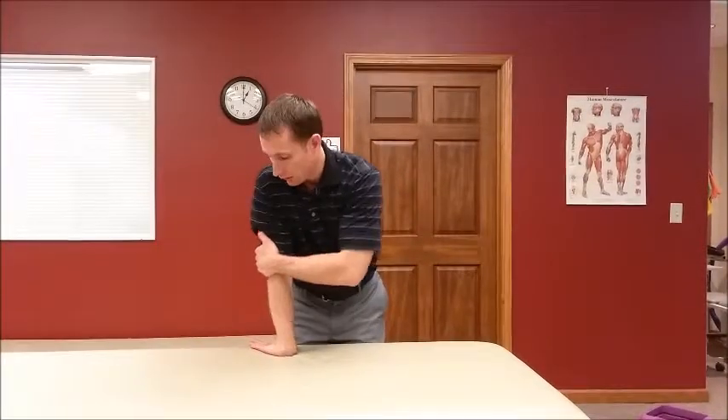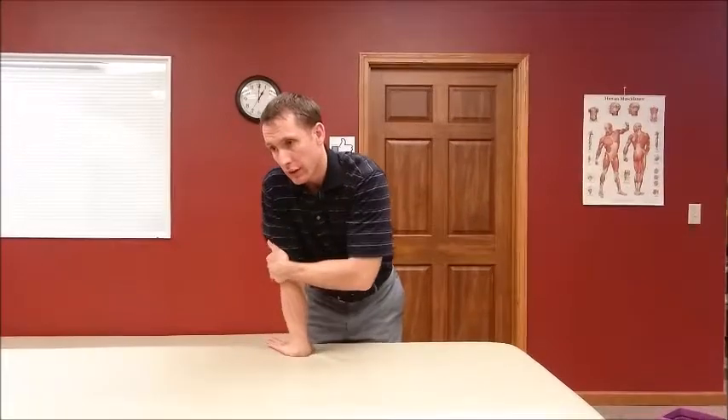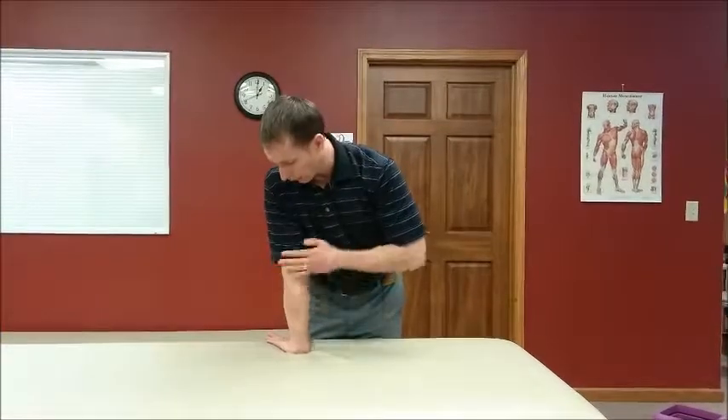Bent position, straighten it, and then a little overpressure. Bend the elbow, pull — hold one, two seconds. We tend to hold these for two seconds, though sometimes it feels good to hold a little longer. This one actually gets my elbow to pop a couple of times, but it does feel pretty good. You may also feel a stretch through this group of forearm muscles — that's okay.